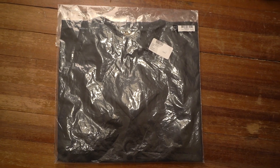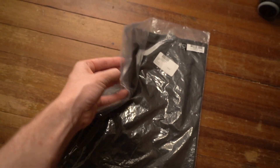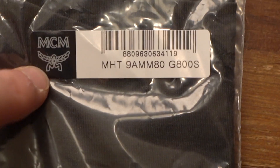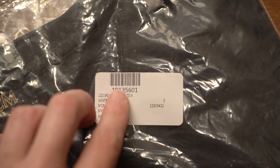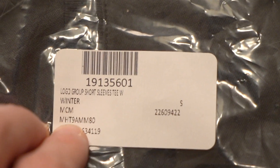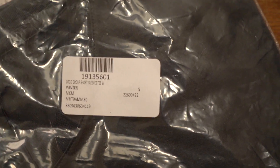First things first, let's take a look at the packaging. It comes in a fairly simple thin plastic bag with a glued-on flap at the back. You can see two stickers in the top right — a branded sticker with MCM in gray on the left side, a black box, and a barcode with an MHT model number. The other sticker has a barcode at the top, the model, the type of shirt, what season it's from, the brand, another model number, size, and yet another number. There are a lot of numbers — I don't necessarily know what they all mean, but if you wanted to Google them, something would likely come up.